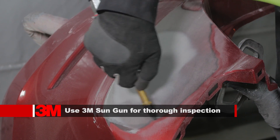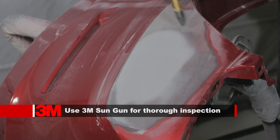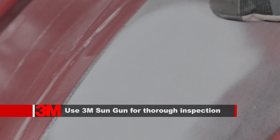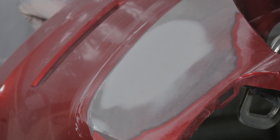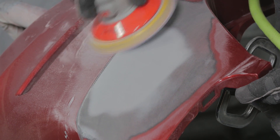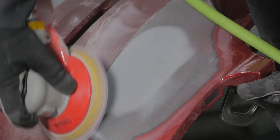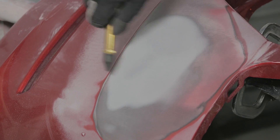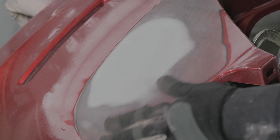Blow off the repair with clean dry air and inspect. Check for low spots or pinholes; if present, repeat the previous steps until eliminated. Finish sand and feather-edge the repair and surrounding area using a dual-action sander with P320 grit, blow off with clean dry compressed air, and inspect.